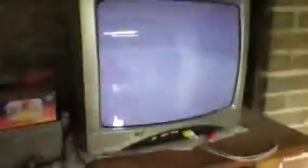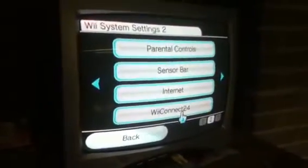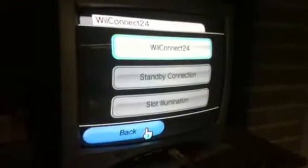First thing you're going to want to do is go into your Wii settings. Go to options, then Wii settings. You're going to want to make sure that WiiConnect24 is off, otherwise something bad could happen. So make sure it is off.